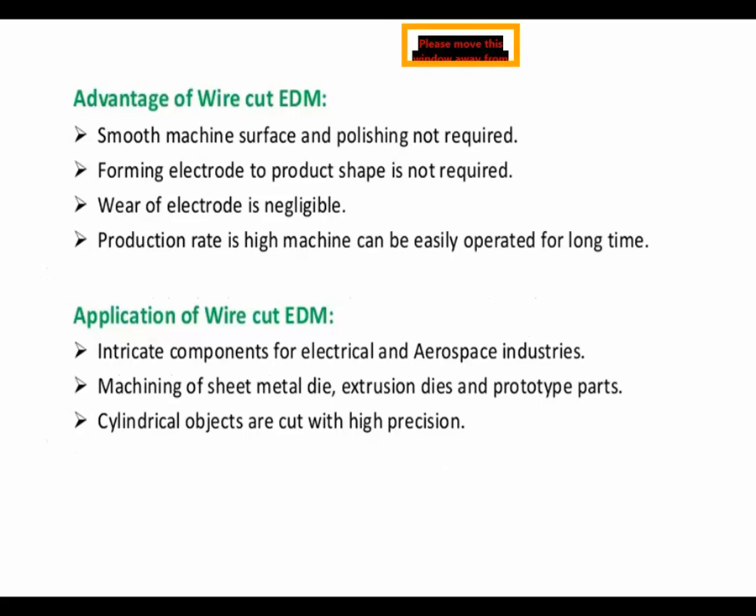The advantages of WEDM include: smooth machined surface so polishing is not required; forming an electrode to produce shape is not required; wear of the electrode is negligible; production rate is high; and the machine can be easily operated for a long time. Applications include integrated components for electrical and aerospace industries, machining of sheet metal dies, extrusion dies, prototype parts, and cutting cylindrical objects with high precision.